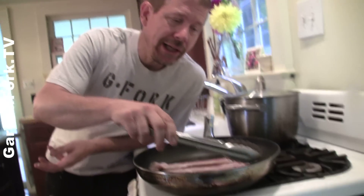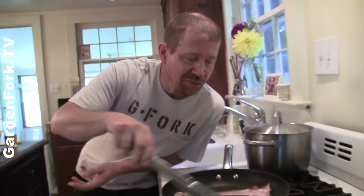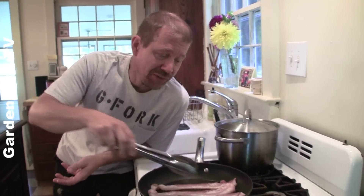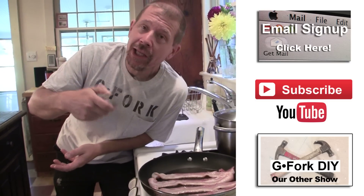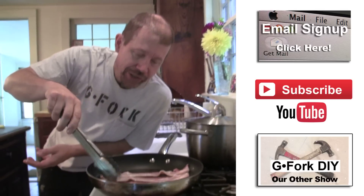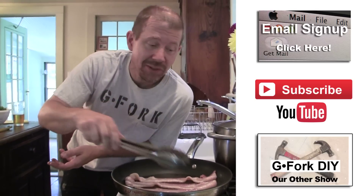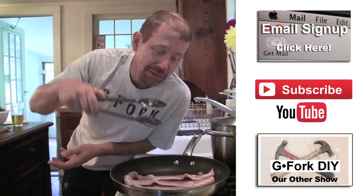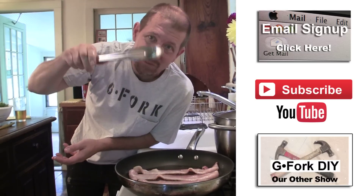There you go — how to defrost meat really quickly. Again, small packages of meat. If you like what you're seeing here, subscribe. We put out videos every week. We also have cooking and gardening shows as well. You can also sign up for our email newsletter. Let me know your thoughts in the notes below. See ya.